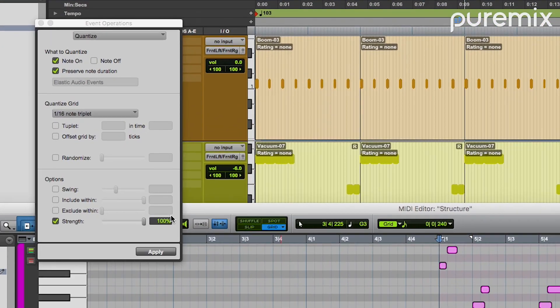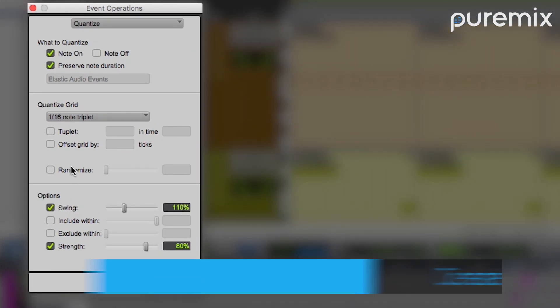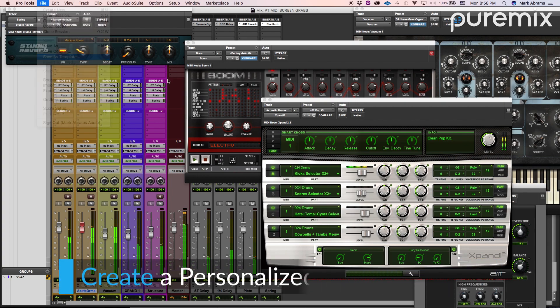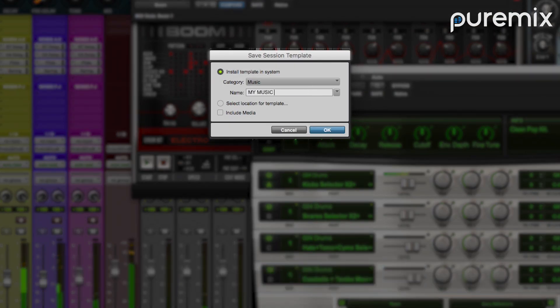By the end of this course, you'll have a deep understanding of the creative potential within Pro Tools. We'll dive deep into topics like editing MIDI to create realistic performances, sound design with virtual instruments, extracting and applying groove templates, and we'll even discuss how to create a personalized MIDI template so that you can stop wasting your time setting up sessions and spend more time creating music.